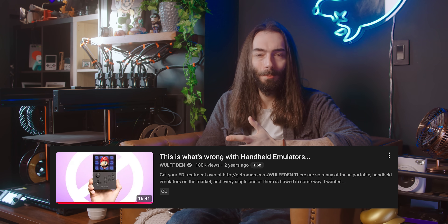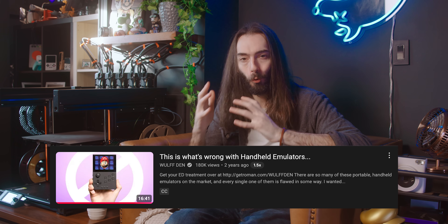I think the last PowKiddy device I made a dedicated video on was so bad that I titled the video something along the lines of 'emulation is terrible right now,' because there were just a lot of really bad devices at the time. That same year, companies like Anbernic and MiU released some of my favorite retro handhelds, so it turned around very quickly. Hopefully PowKiddy took some notes and made some adjustments.